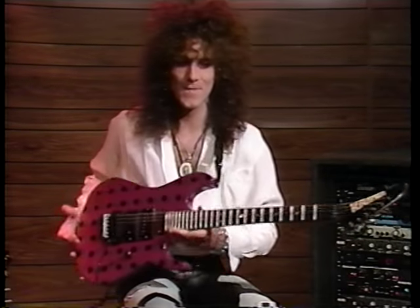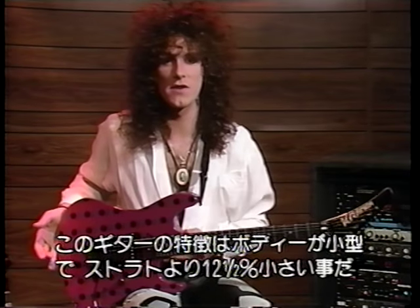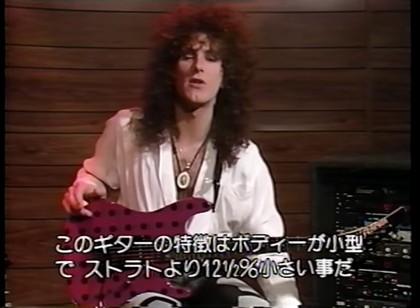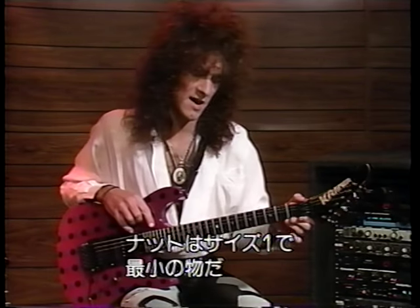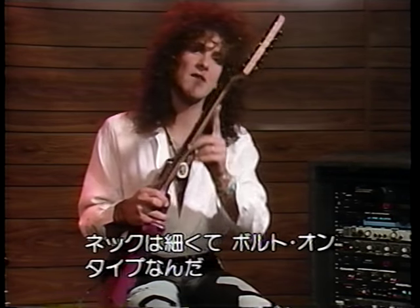Let's start with the guitar. This is a Kramer Night Swan — this is my main stage guitar. Some of the key points of this guitar are: it's a small-scale body, 12.5% smaller than a regular Strat style. It's a 24.75-inch scale from nut to bridge, which is similar to a Les Paul. It has a size 1 nut, which is the smallest available.